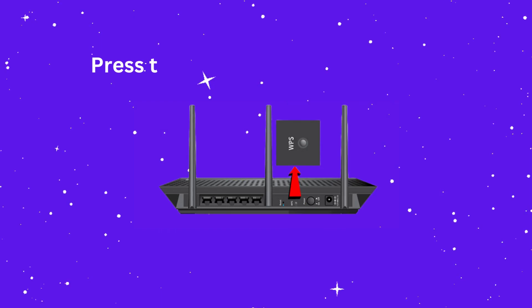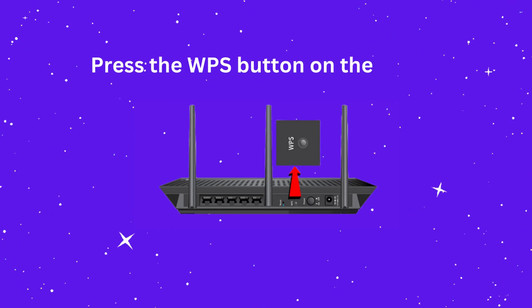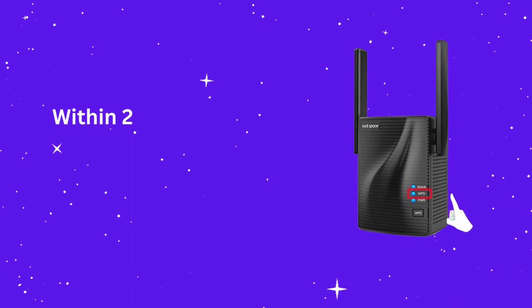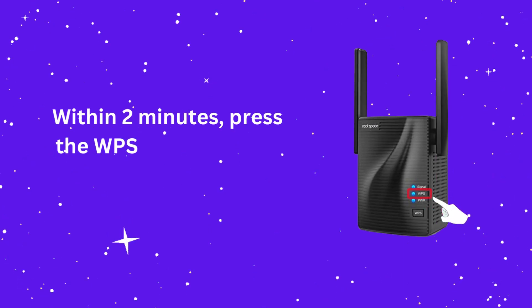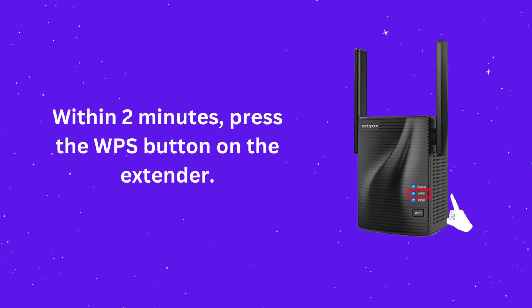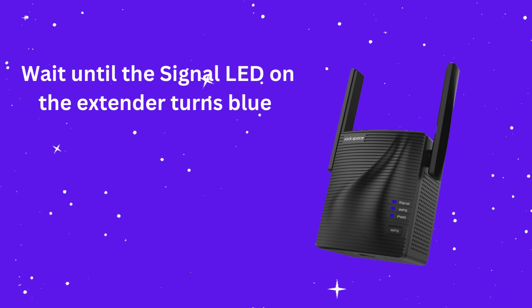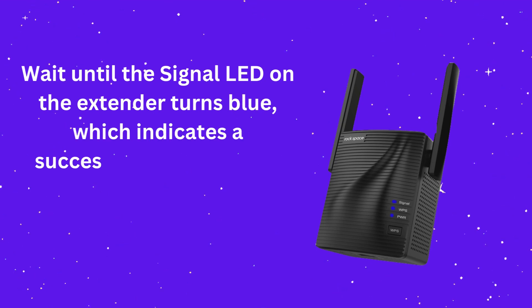Press the WPS button on the router. Within 2 minutes, press the WPS button on the extender. Wait until the signal LED on the extender turns blue, which indicates a successful connection.